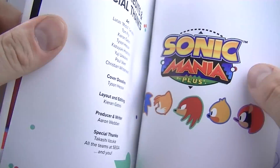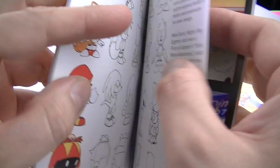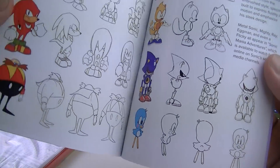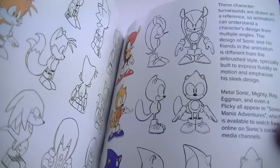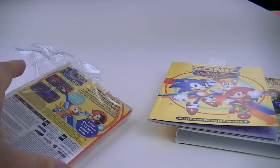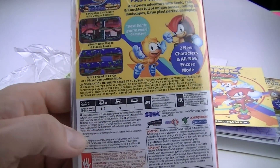Did I miss anything? Sonic Mania Plus, a bunch of stage covers, and that's about it. Oh, Metal Sonic pictures! All right, so the new guy's a squirrel and the other new guy is an armadillo. Let's open this.